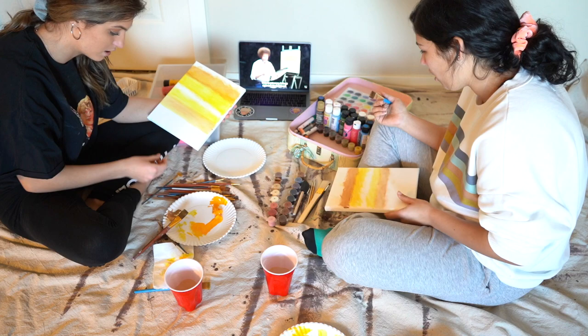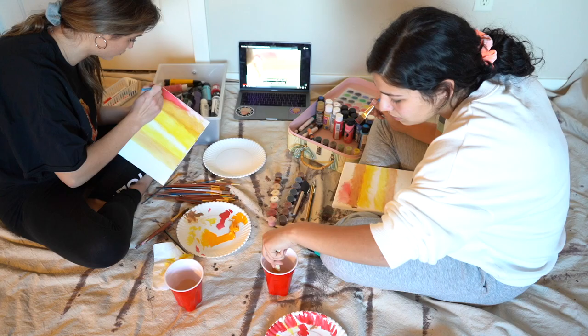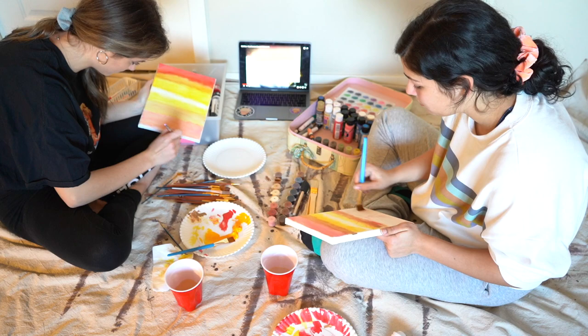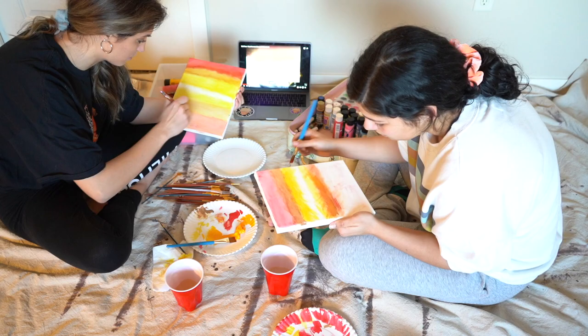Bob Ross says let's get crazy — right into the bright red. Red is such a warm color, it just makes you feel good when you look at it. How does this color last so long? I have no idea what I'm doing, so I'm sorry to anyone who's actually good at this who's watching right now.